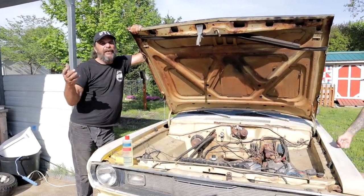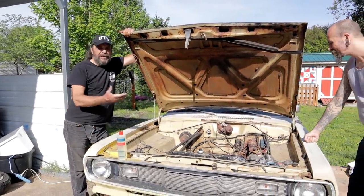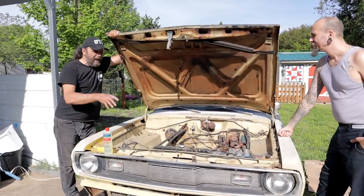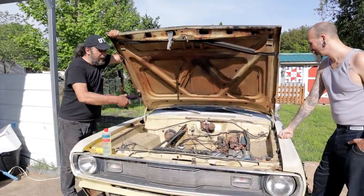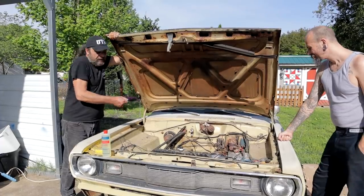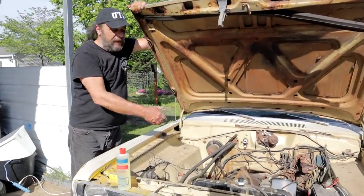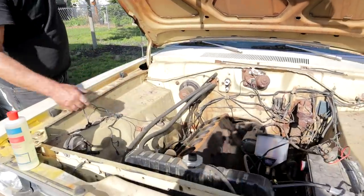The first step in any of these revival projects is to assess what you've got. In most cases the engine is together, so you'll do what you can to try to get it started, or at least see if it spins, has oil pressure, has compression. But we can't do any of that stuff here because the engine is apart.